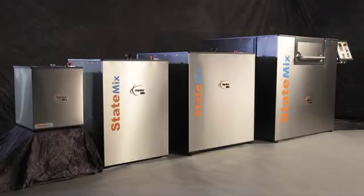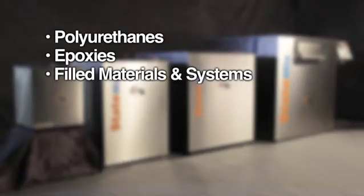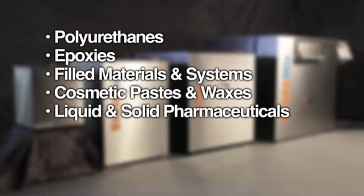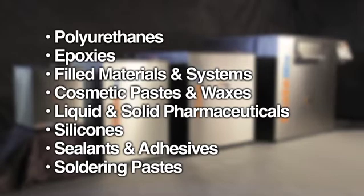The Vortex Mixer is designed to work with materials such as polyurethanes, epoxies, filled materials and systems, cosmetic pastes and waxes, liquid and solid pharmaceuticals, silicones, sealants and adhesives, soldering pastes and many other hard to blend materials.